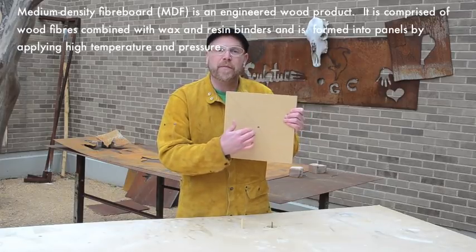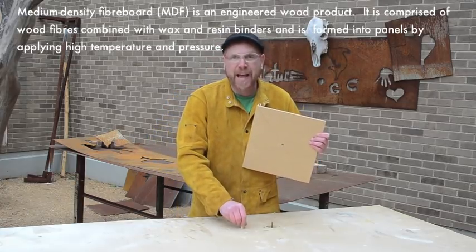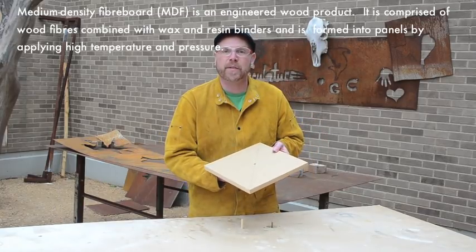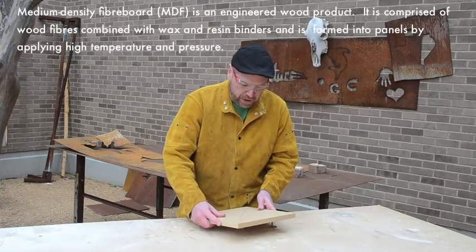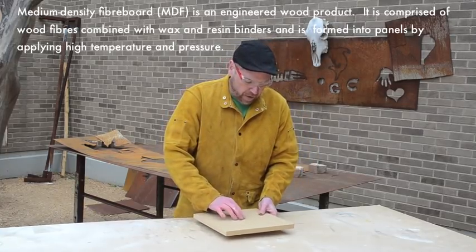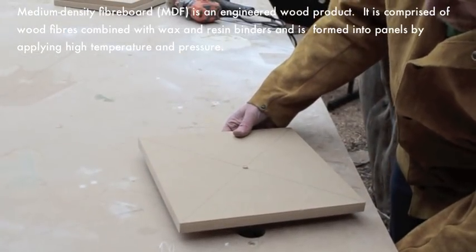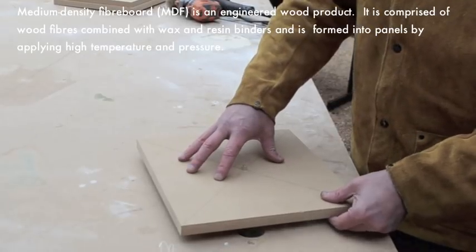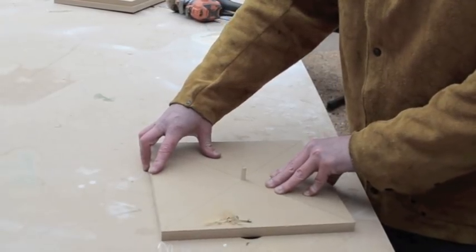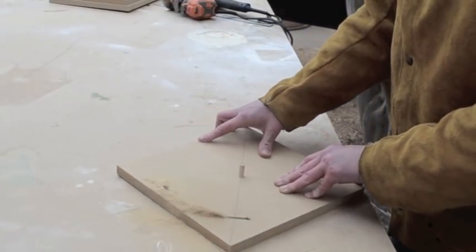Now that we have the hole in the middle of the MDF, we need to round it out. We're actually going to use this hole to help us do that. I've attached a three-eighths of an inch dowel rod to the table, and it fits perfectly right through this hole in your board. We position the board right above the router bit, hold it a little above the router bit, turn on the router, push the board down, and then turn it, cutting the board into a circle.